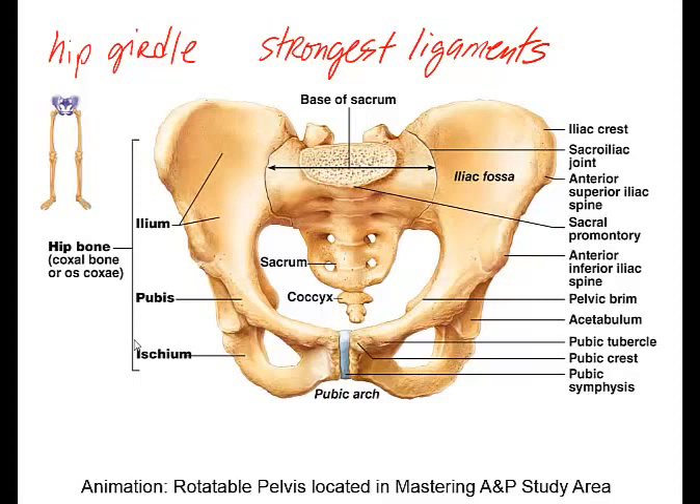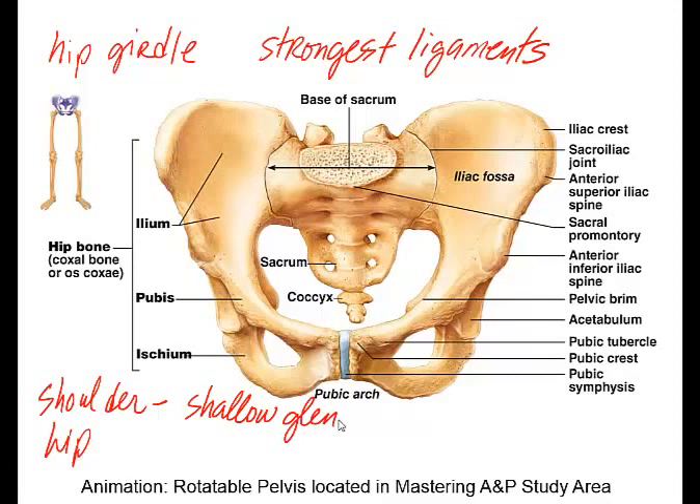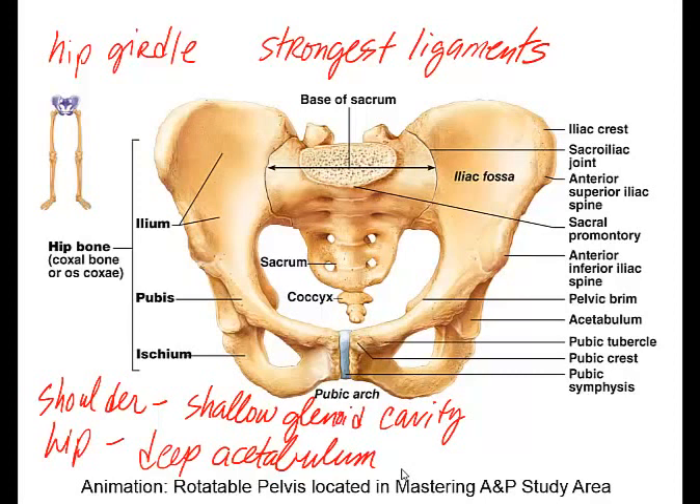It's important that you compare and contrast the shoulder joint with the hip joint. As we discussed in a previous lecture video, the shoulder joint has a shallow glenoid cavity or fossa, and this is going to allow for more movement but also less protection. The hip joint is going to be much more stable, and one of the reasons is because there is a deep acetabulum — the depression where the head of the femur fits into.